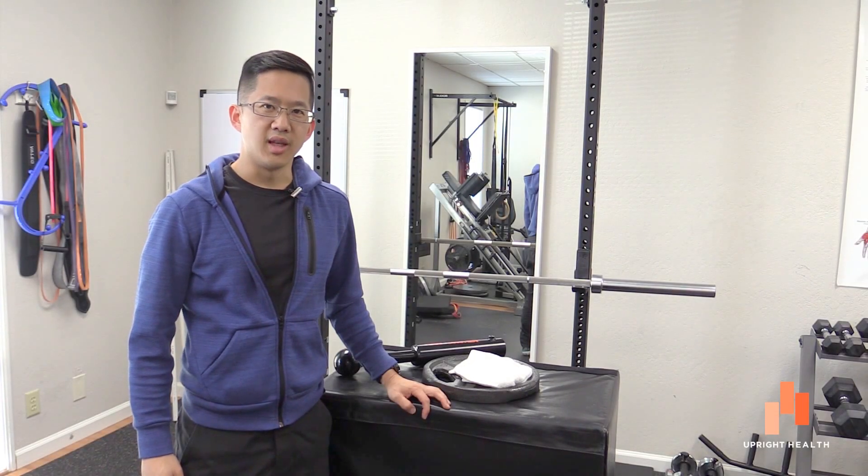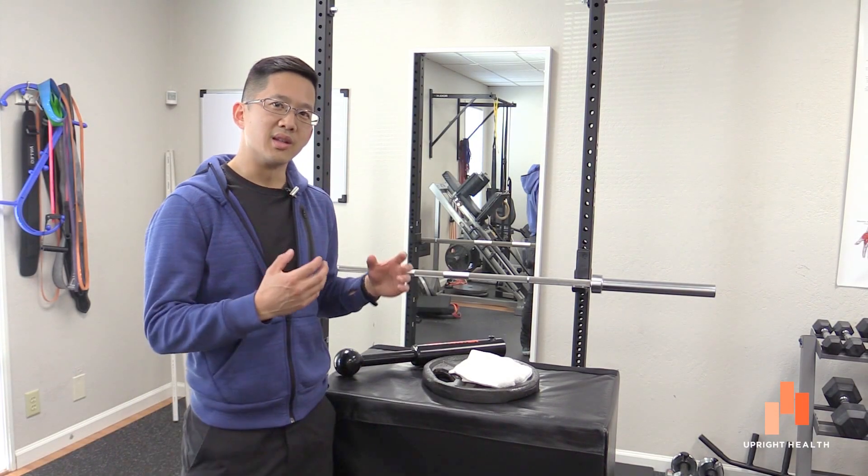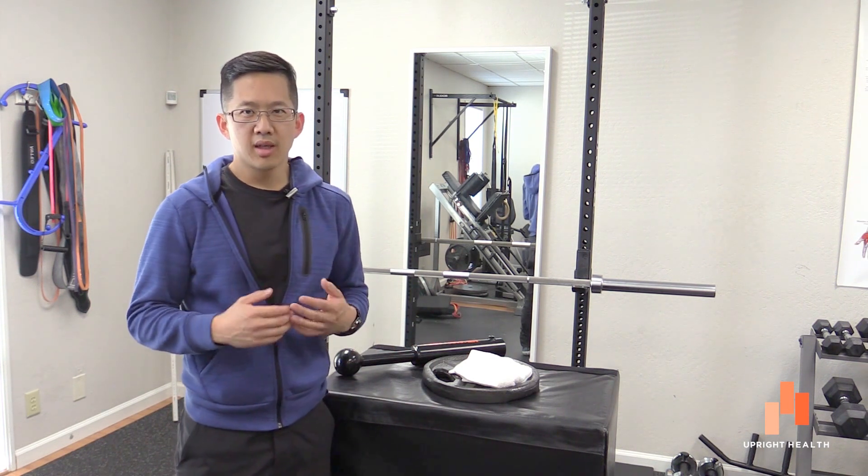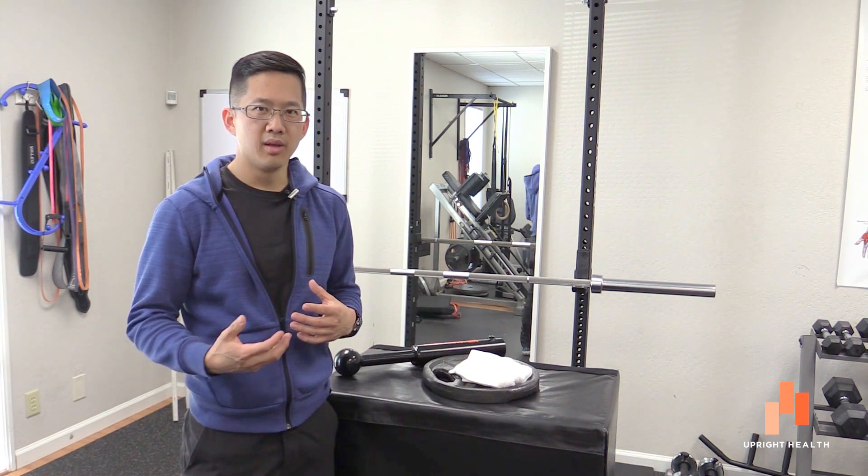Hey everybody, it's Matt Hsu from Upright Health and today we are talking about the labrum and whether or not the labrum, whether it's in the hip or the shoulder, can cause you clicking and snapping around the joint.